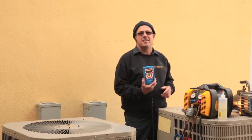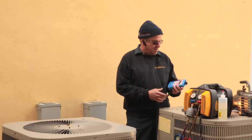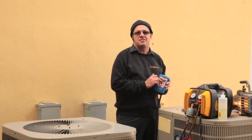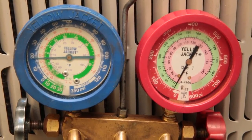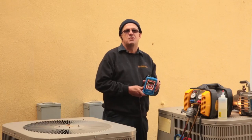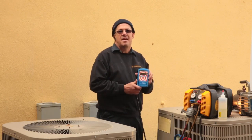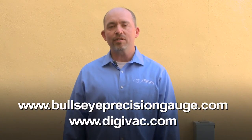This gauge has made my life a lot easier when it comes to pulling a vacuum on a system, determining if there's a leak, or determining if there's moisture in the system. The trending bar that shows up on here makes my job so much easier. I've been in business for 30 years — one technician to another, this will save you time and money. Come visit us at BullseyePrecisionGauge.com to find out our latest offers. Thanks for watching.